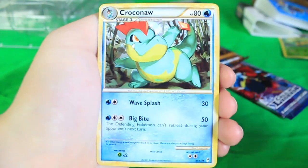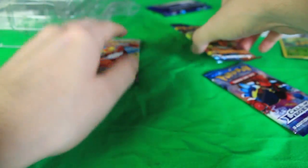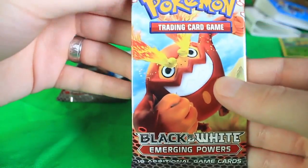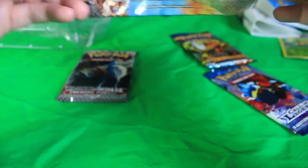We've got a Lost Remover and a Croconaw, and that's it for the first Call of Legends pack. Let's go over to some Emerging Powers — I want to see if we can get that Tornadus or Thundurus full art. There are only two full arts in that entire set, so it'd be pretty cool if we could get one.